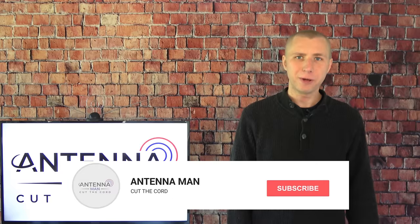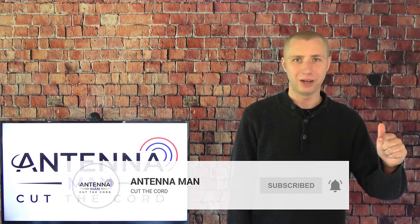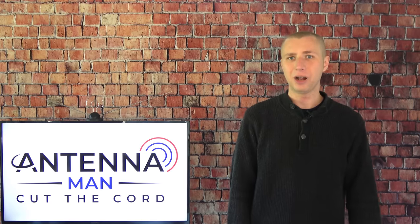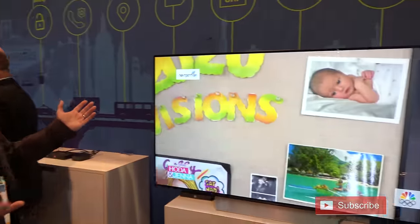If you're seeing me for the first time, make sure you subscribe to my YouTube channel and hit that little bell icon to receive notifications whenever I post a new video. My YouTube channel is dedicated to the cord cutting community and I'm constantly posting new videos with reception tips, antenna reviews, amplifier reviews, and updates on ATSC 3.0, the new over-the-air TV standard that's launching in the United States.